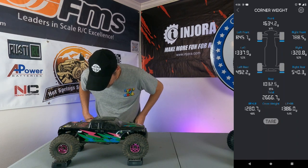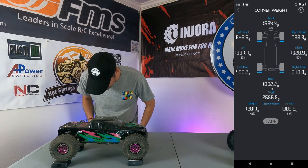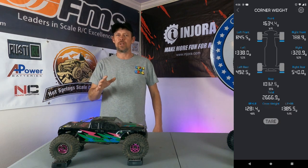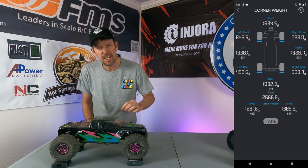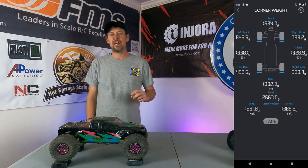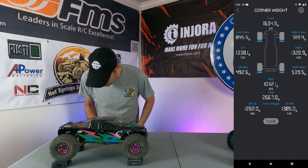So it looks like we've got about a 61 to 39 percent front to rear ratio, which is pretty good. I'd rather be a tad heavy in the front than a tad light in the front, so that's pretty much perfect — right where I'd want to be with that.